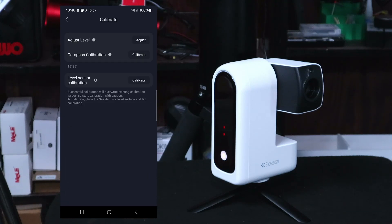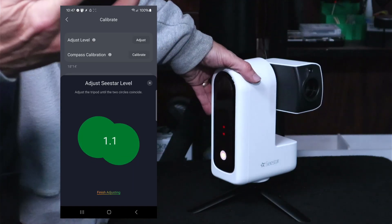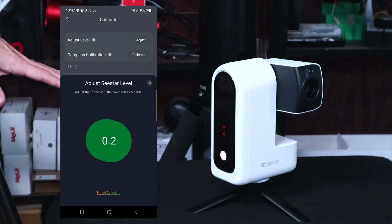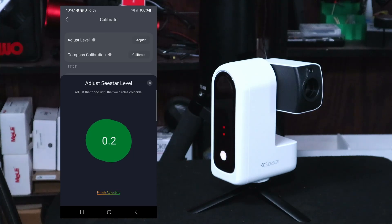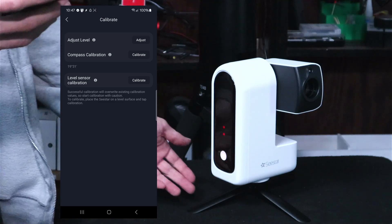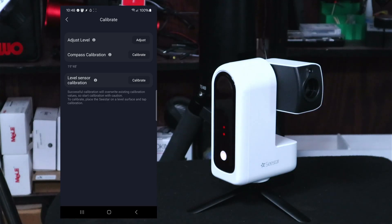Under advanced features, let's jump into calibrate — adjust level. You can't really adjust the level with the small included tripod since it has no adjustments. The app tells you to level the unit; green means you're good. If you can't set up on a level surface, you'll need to put it on a standard tripod or use shims under the legs. There's also compass calibration — the deviation was too large, so we hit calibrate and just keep rotating the unit until that green circle closes.